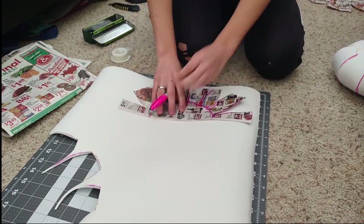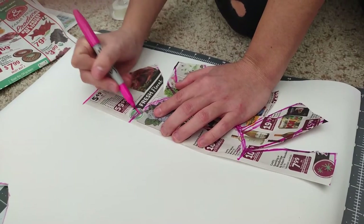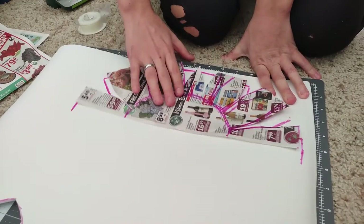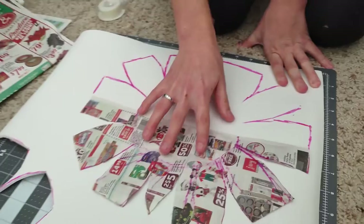The first step is to download the PDF pattern that I have for free in the bio and print it out. Then trace it onto your 4mm EVA foam. Because the pattern is only half of the full shape, all you have to do is flip it over and then continue tracing, connecting the two halves.